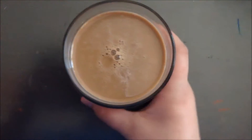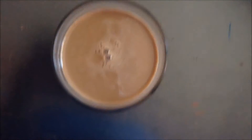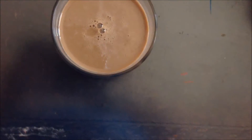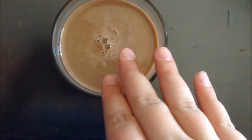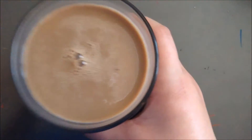First thing we like to do is smell it, so I'm gonna smell it. I'm not smelling much coffee — I'm kind of just smelling chocolate, and I'm not a huge fan of chocolate. But hopefully we can get past the chocolate and get to the coffee part. Now I'm gonna taste it — cheers!